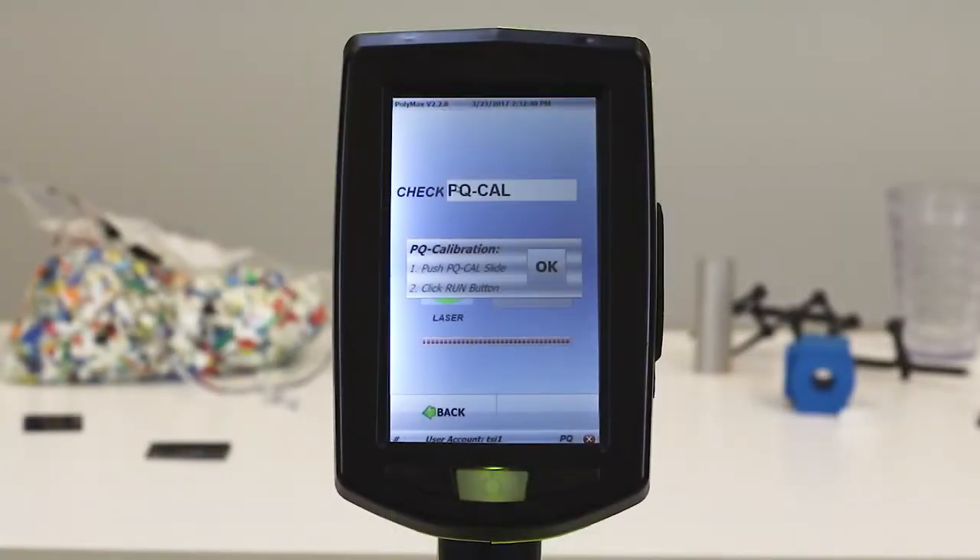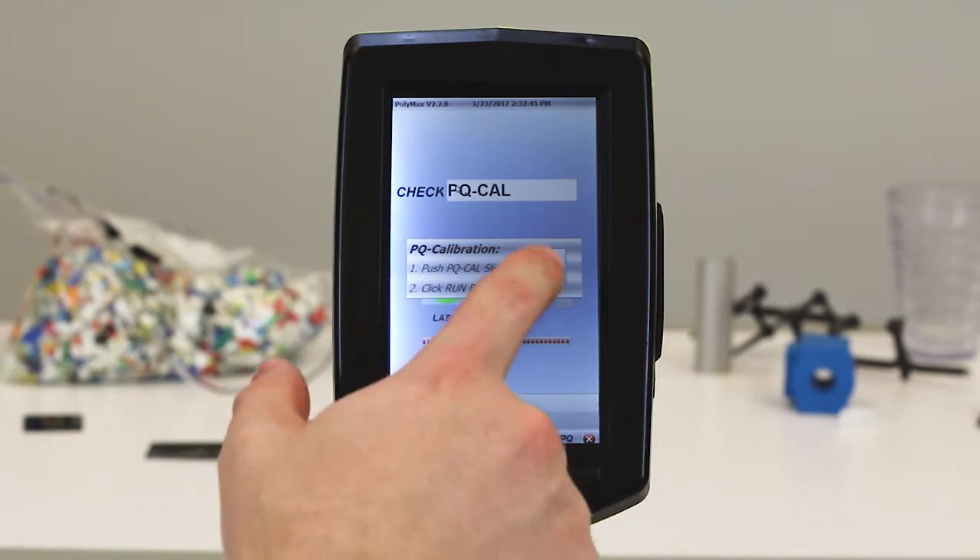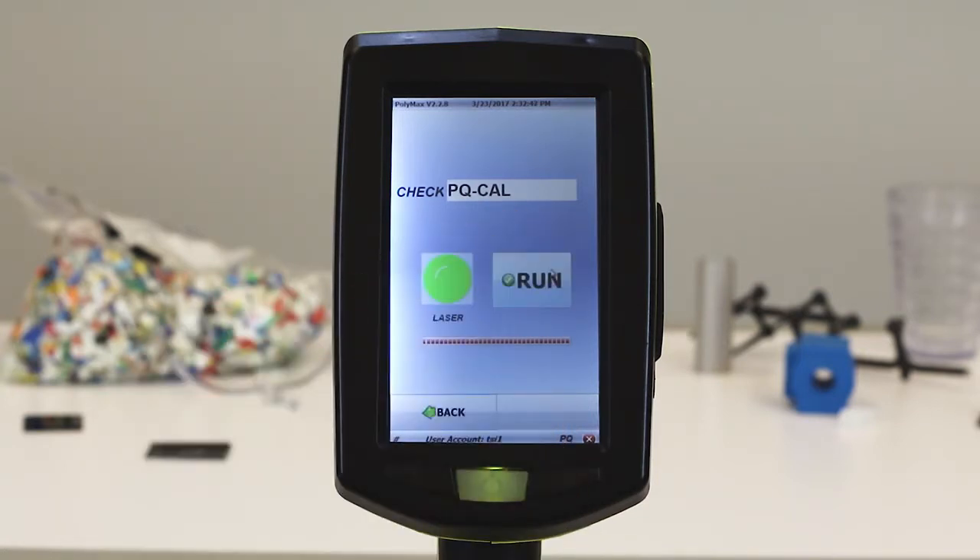On-screen instructions will appear, reminding you to slide the calibration toggle. Press OK, then press Run. The instrument will begin the PQ-Cal process.